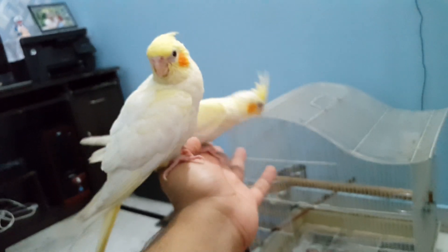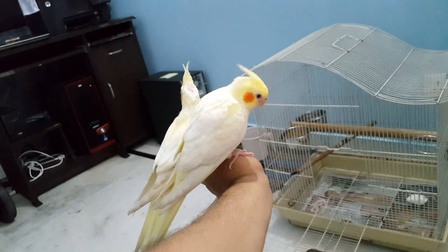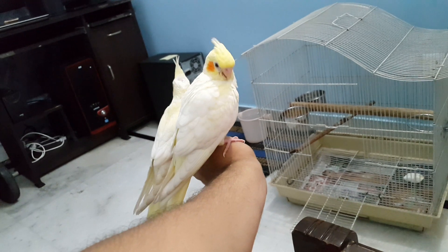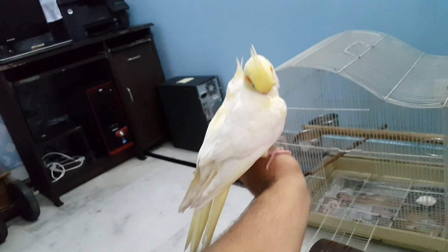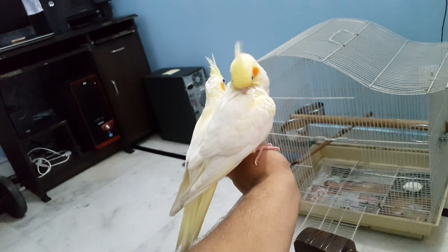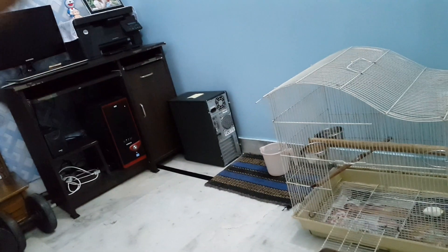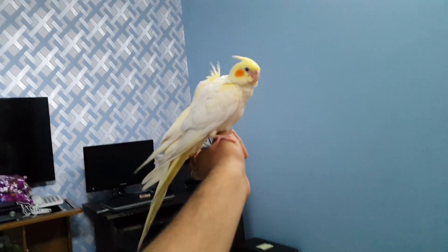Cockatiels make very good pets, especially for beginners who have never had birds before — they can go for cockatiels. Friends, if you like this video please hit the like button and share it with your friends. If you want to see more videos like this, please subscribe to our channel and hit the bell icon for notifications.